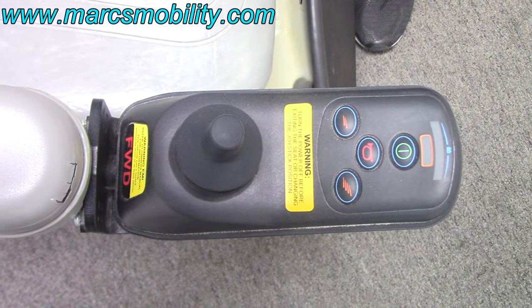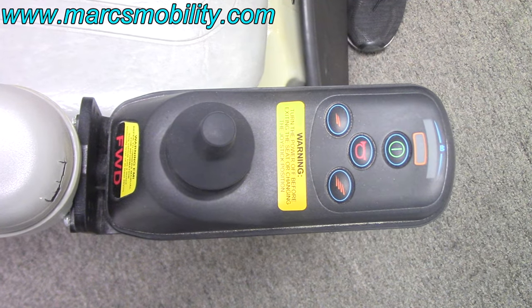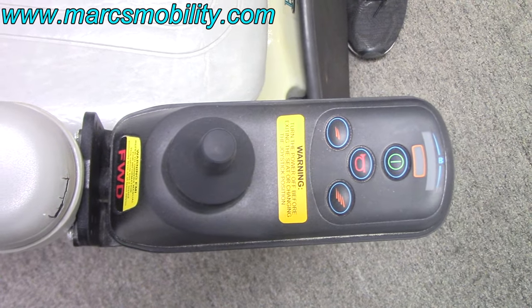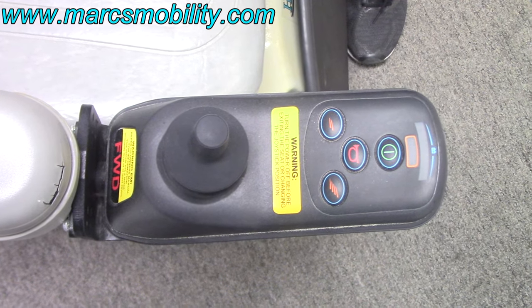This is a common joystick called a VSI joystick. It's common on a lot of older chairs. What we're going to do today is show you the different fault codes and also how to lock and unlock the joystick.